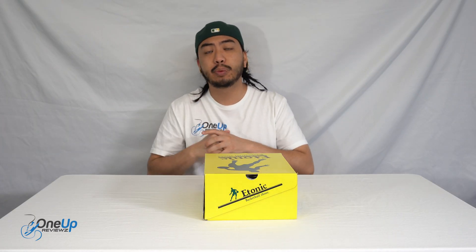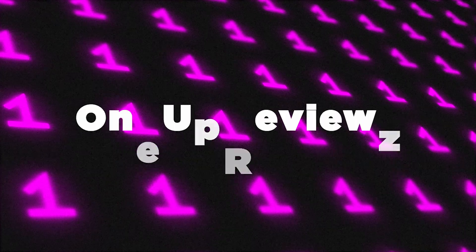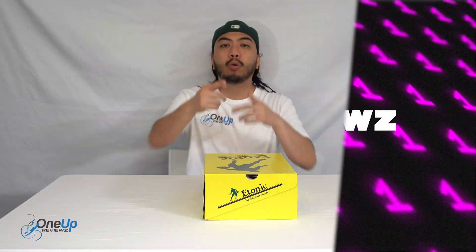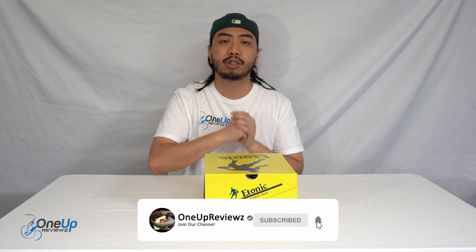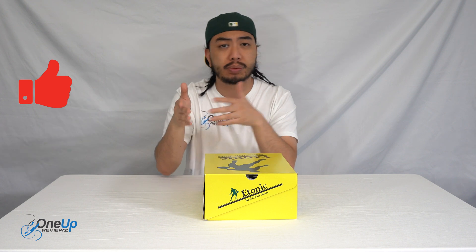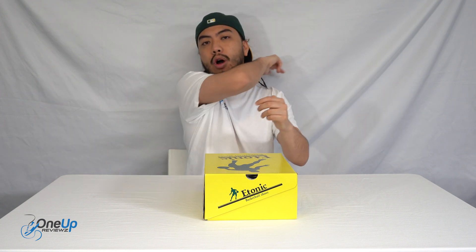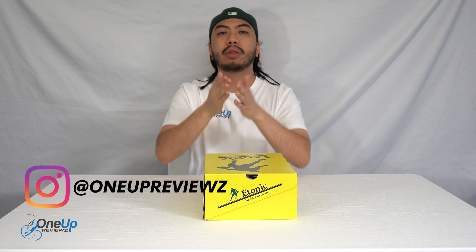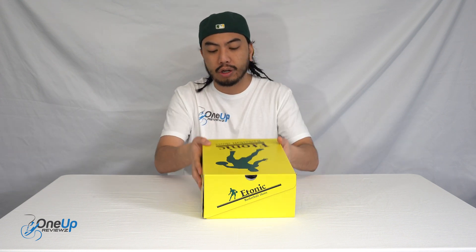Hey guys, Showup Reviews, and today we've got a sneaker review and unboxing of the E-tonic B509. Before we get to this review, if you're new to our channel, remember to hit that subscribe button and the notification bell so you never miss any of the latest reviews. Drop a thumbs up and some love in the comment section below — we try our best to reply to every single comment. I just want to take the time to thank the subscribers, new and old. Without you guys I can't do this, so thank you.